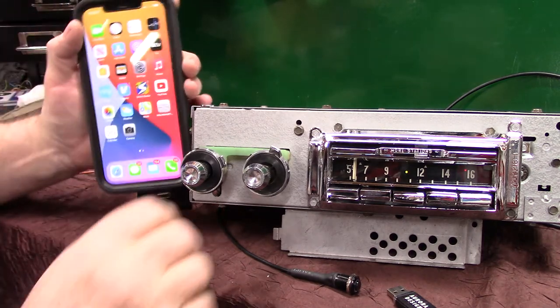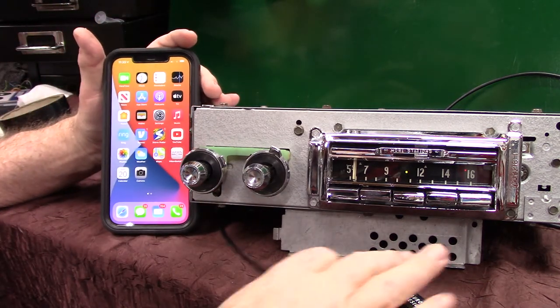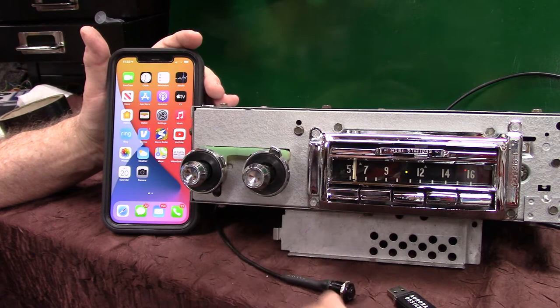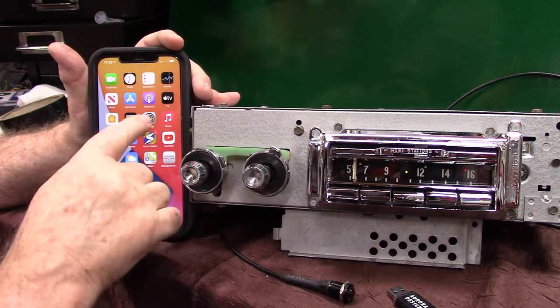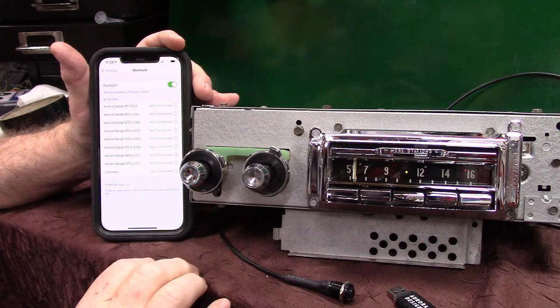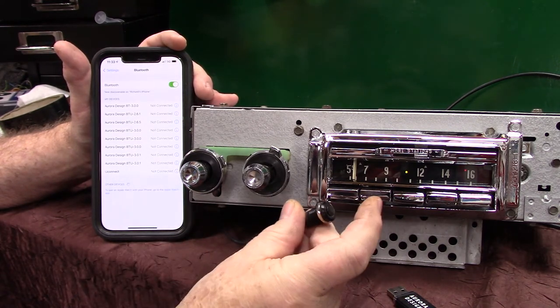Now we're going to pair up the phone and there are two ways of doing it. You can just push the button down, or turn the volume up twice. Go to your phone, go to settings, go to Bluetooth, and push your button down and hold it.